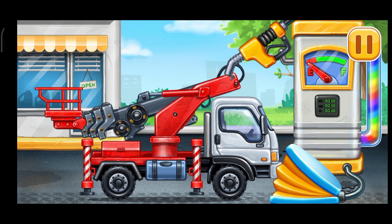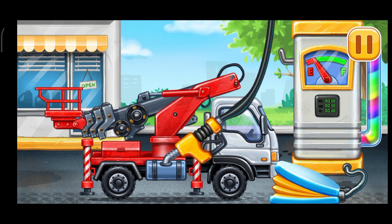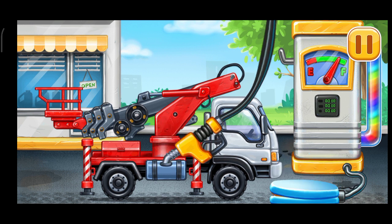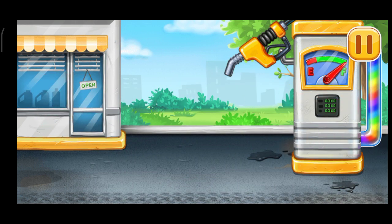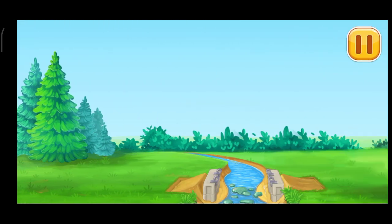Now we need to fill it. Cherry picker truck pump. Done. Let's place the frame.